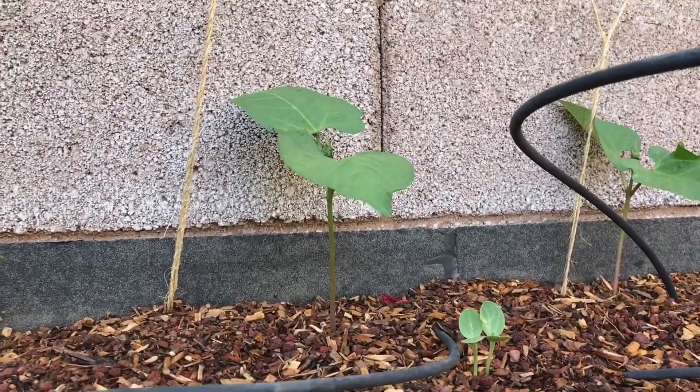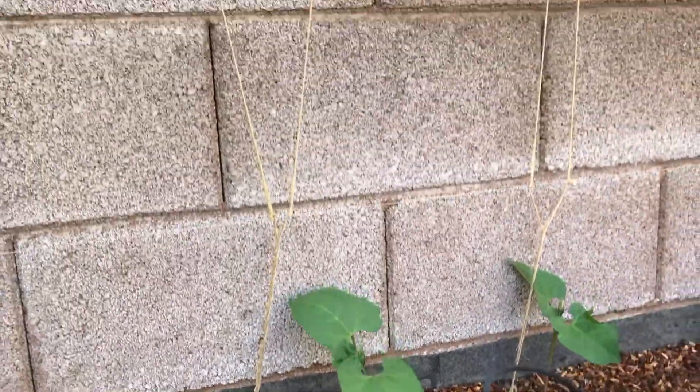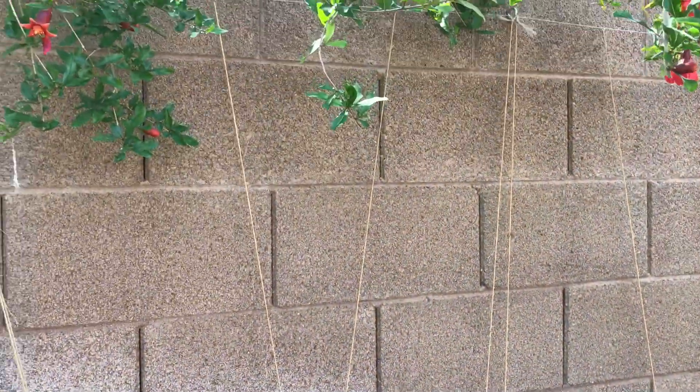Look at these — they're growing so fast, probably about six inches tall now. I have some string I can wrap around them to make sure they go straight up.